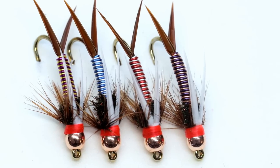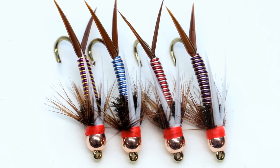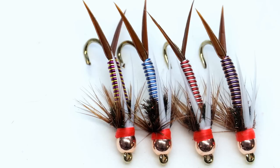This fly is another great winter pattern, but it especially shines in the spring when the water is high and off color. I've also had good luck with it in very fast pocket water, where getting down fast and catching the fish's attention is crucial.